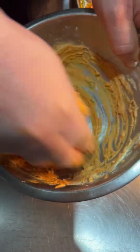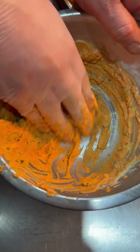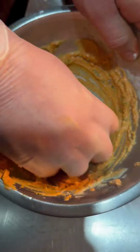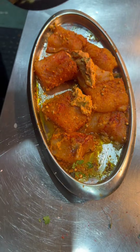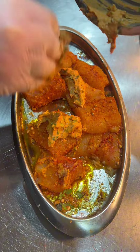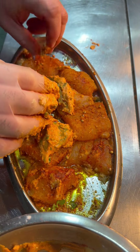Now you will understand why this batter is made this way. Our batter is ready. We will combine the batter and coat it onto our fish. The reason we waited to make the batter is that we first did the first marination of the fish — we added salt and lemon in it.